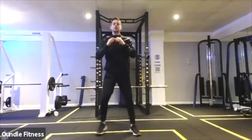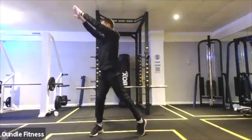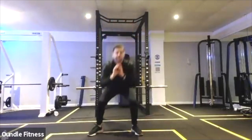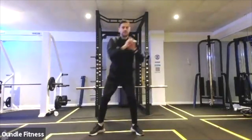Three, two, one. Squat, reach to one side. Squat, reach to the other. 15 seconds.